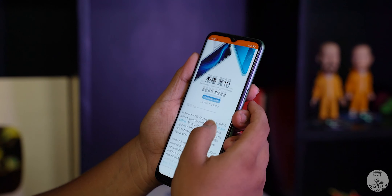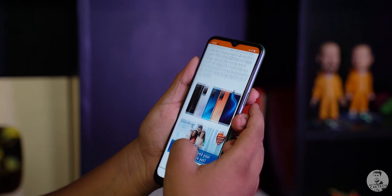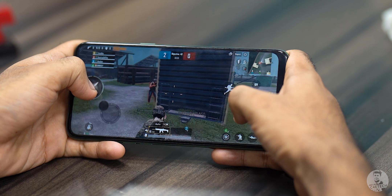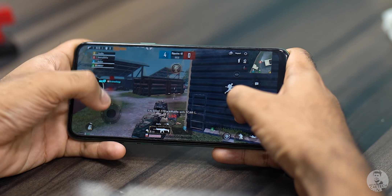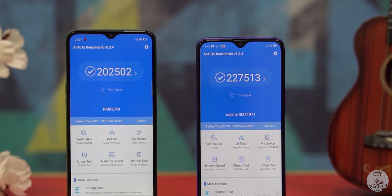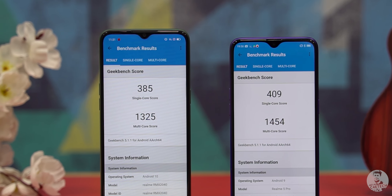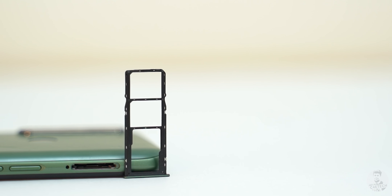It's also worth mentioning that the GPU here is the same as on the Helio G70 chip — the Mali G52 MC2 — but the clock speed is a little higher. In benchmarks, the Helio G80 is close enough to the Snapdragon 710/712, but I'll have to spend more time with this to see if that translates to practical usage in terms of smoothness and reliability. Next, there is a dedicated microSD card slot for storage expansion.